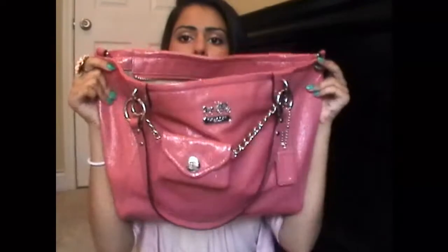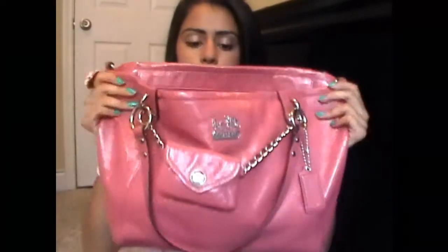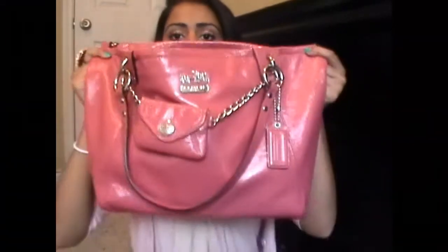I'm going to first show you guys my purse. This is my purse. I got it from Coach — it was from the Madison Collection. I got this a year ago. This is like a semi-tote bag. I use this every day. I call it my bucket bag, because it looks semi-like a bucket — I call it my pink bucket.